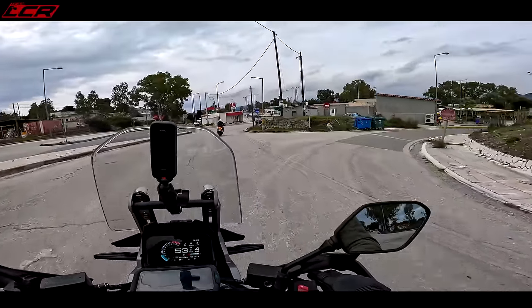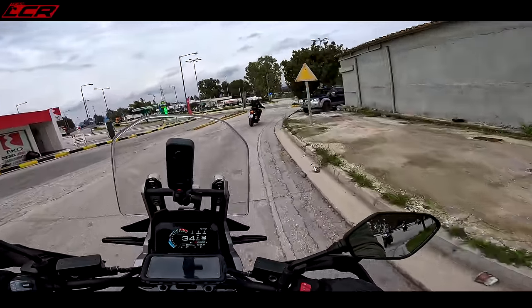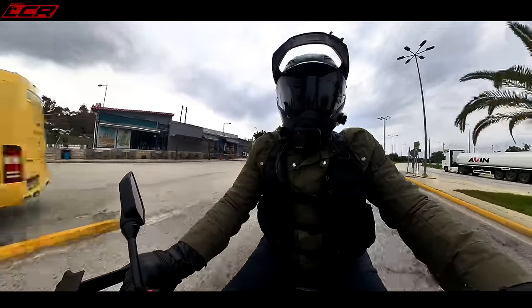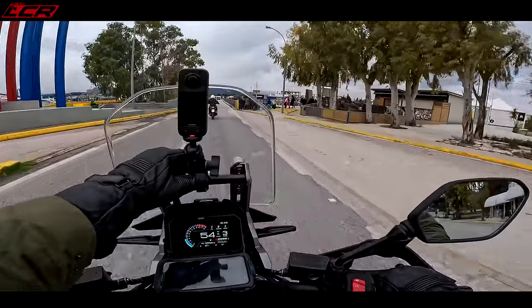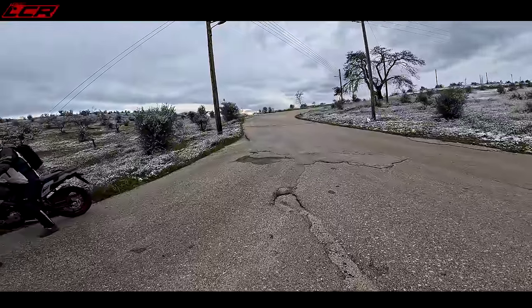It's the same bike but just based for road riding, whereas the DE has bigger suspension, 20-inch front, and it's based for off-road riding. They're no longer a base model and a more expensive model. The DE is another 700 quid just for the bigger wheel and bigger suspension, but from a spec point of view they're the same. I like that.